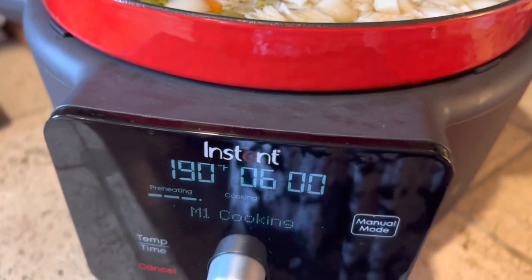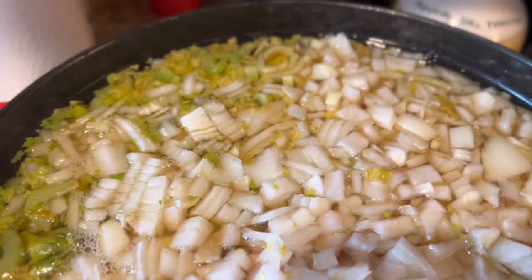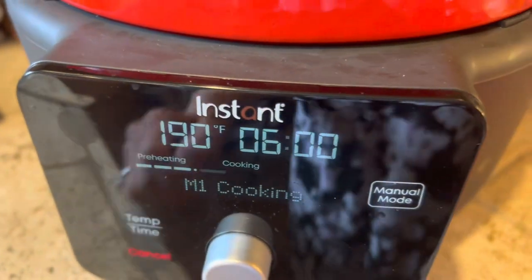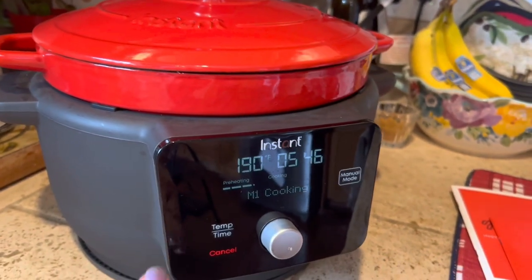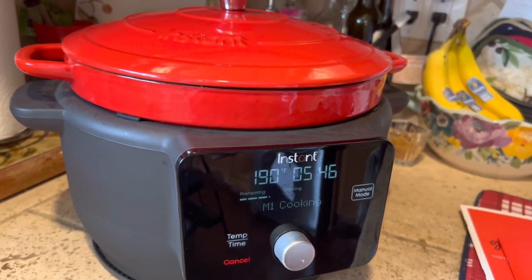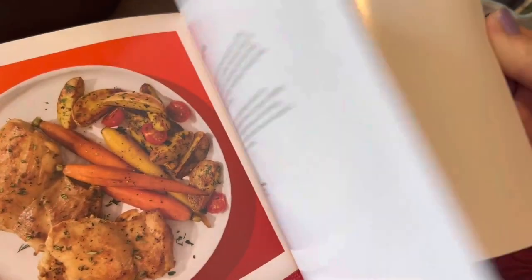I've had this on manual mode at 190 for just a few minutes and there's already a little simmering going on — I can hear it bubbling. From a food safety standpoint, I don't think you have to worry too much. The slow cook function cooks at 200 degrees, but I want it just a little bit lower at 190. If you missed yesterday's video, I introduced this Instant Pot Dutch Oven and used it on sauté mode to make a quick chicken gnocchi soup. It comes with a recipe book, and you can also download their app for more recipes.